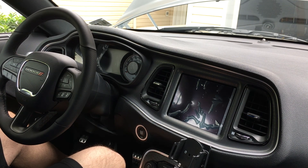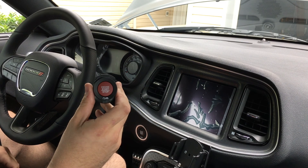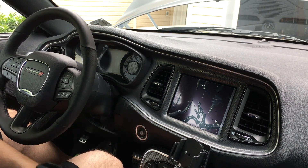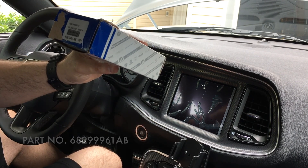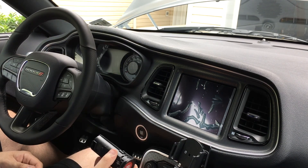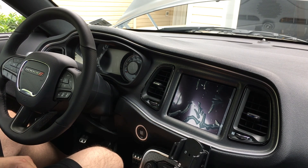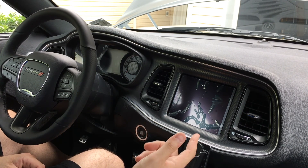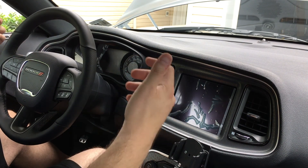Today we're going to be installing a new start button — I got the red SRT one from Steve White Parts, great parts from Mexico. I have to give credit to WorkPlayDrive for explaining how to take this entire thing off. He did a video on a taser AV kit install and showed how to basically take this off, so credit to him for doing this first.